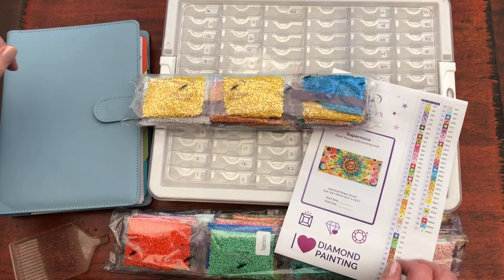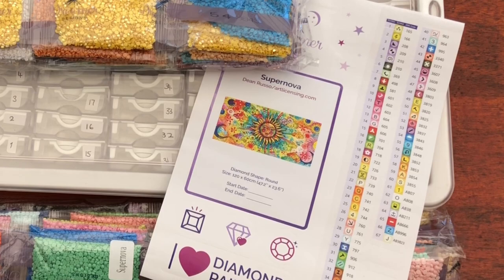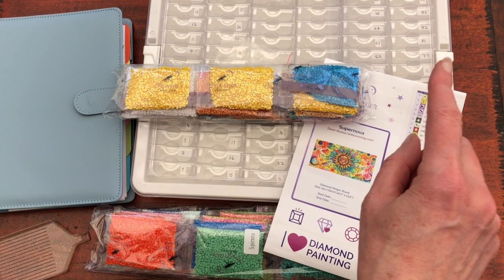Hello, welcome to Stone Magpie for the kitting up video of Supernova from Dreamer Designs. Hopefully you caught the unboxing video — if not, I'll pop it into the eye in case you want to watch that first.